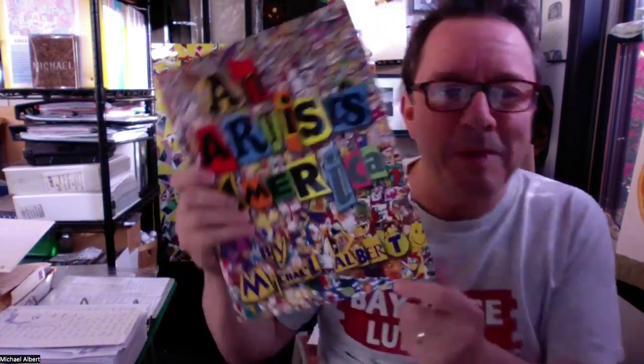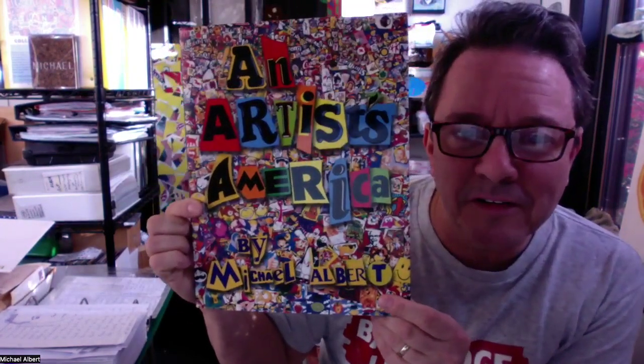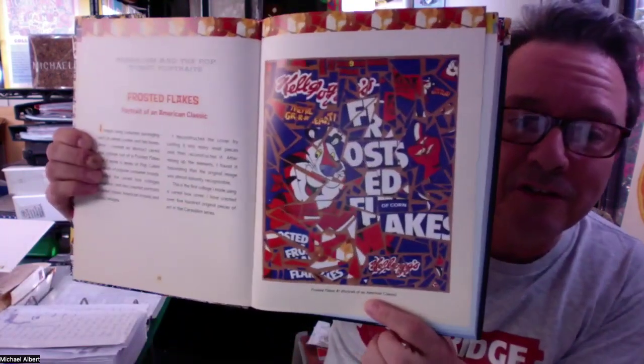Hi friends. My name is Michael Albert, and I'm an artist and an author. This is my book. It's called An Artist's America, and I'm mostly known for making art collage work using cereal boxes.